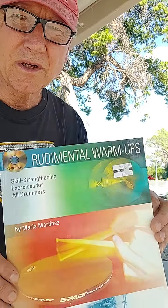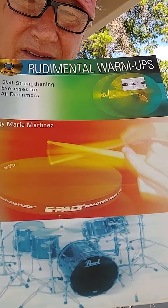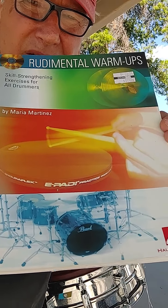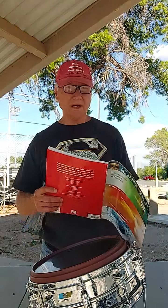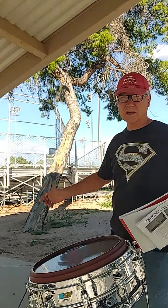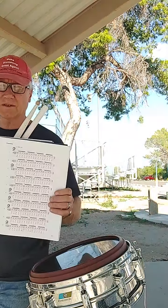Mike Burrish here with Spirit Music Meetups. I'm looking at this really cool book, Rudimental Warm-Ups. Back up a little bit so you can read everything. I'm going to glean — let's take the good stuff, some of the good stuff out of it that might help you. And I'm out here at a park right by one of the baseball diamonds. It's nice and quiet out here, and I'm looking at this first exercise.